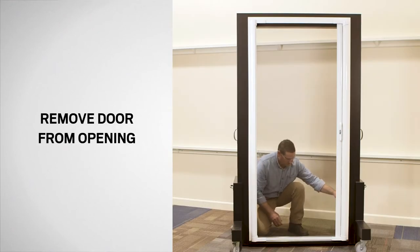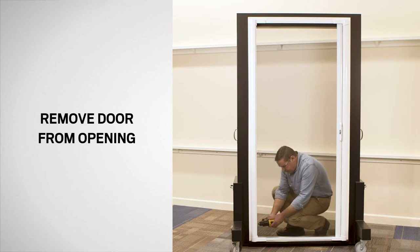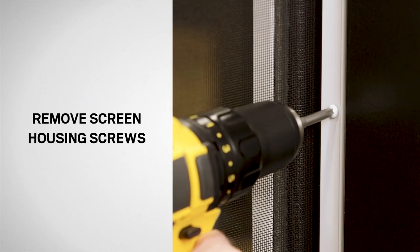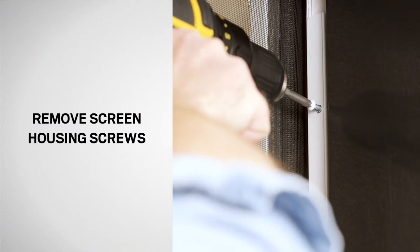Next, remove the retractable insect screen door from the door opening. Be sure the screen is latched before removing it. Start on the screen housing side. Using a drill with a Phillips bit, remove all screws from the screen housing side and set aside for reuse.